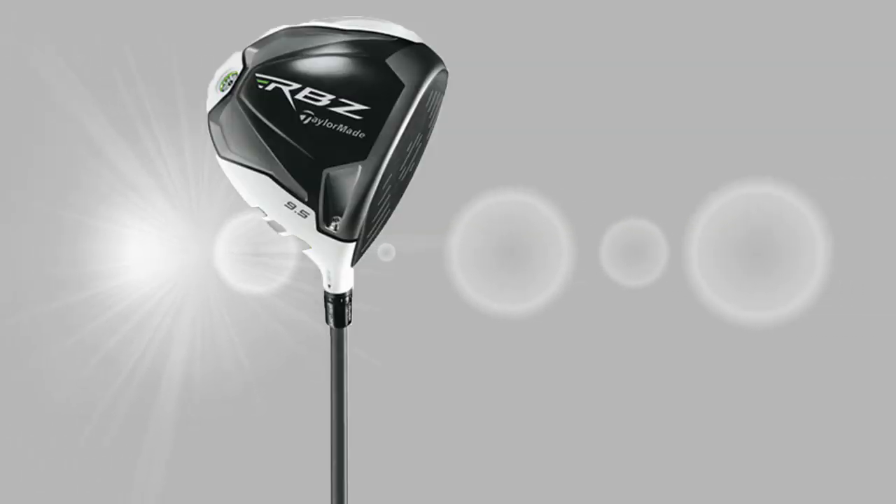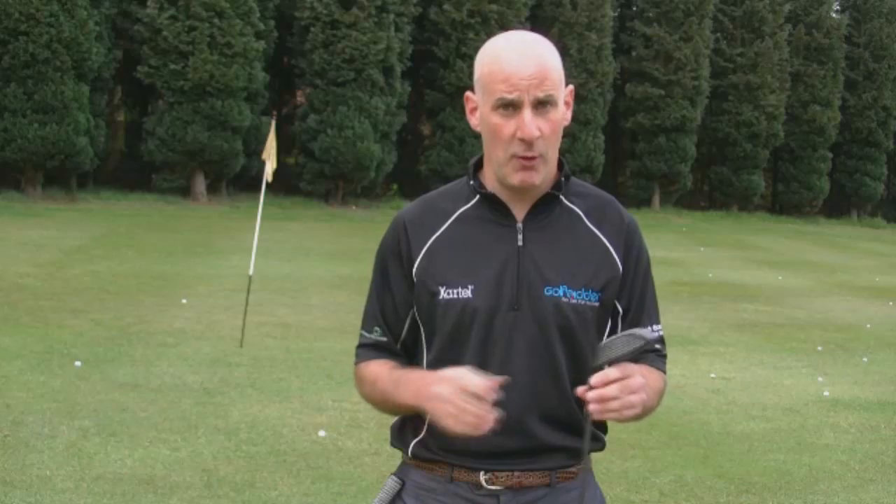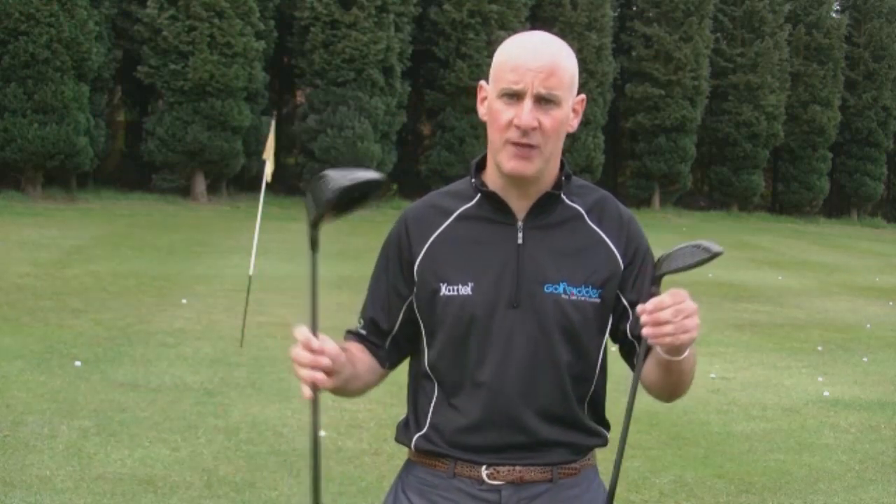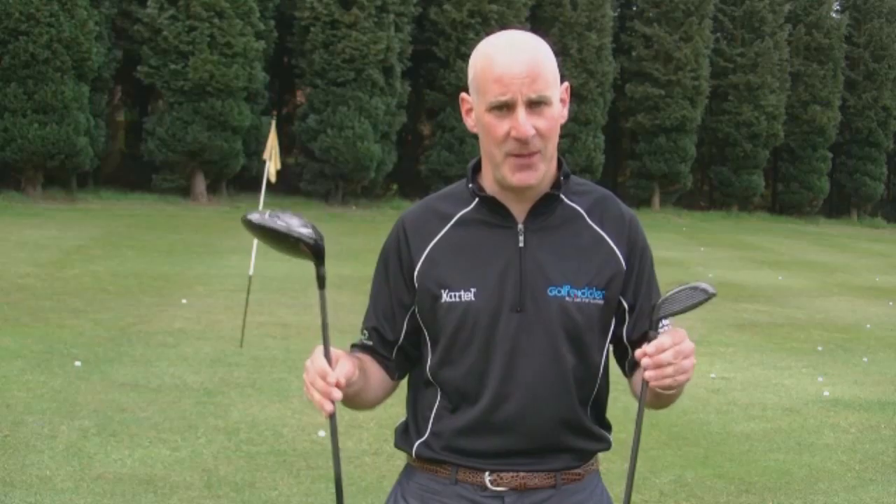Fairway wood shafts are shorter than drivers, which makes them more accurate. However, when choosing your fairway wood shaft, it's great to match it with your driver to ensure consistent ball flight and shape.